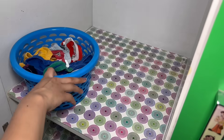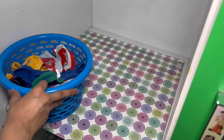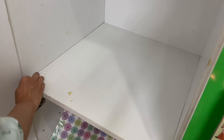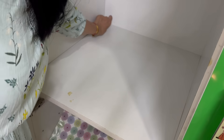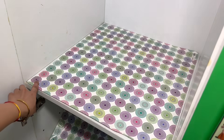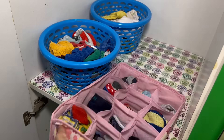Have you ever noticed that when you use paper liners in the cupboards, it moves as you move the baskets? In this case also, you can use these adhesive tags. Just put them on the four corners of the shelf. Over these tags you can put the paper, and if you move items, the paper liner won't move with them and will remain in its place.